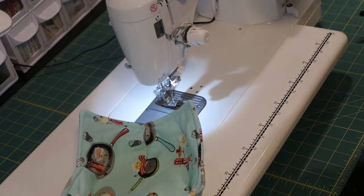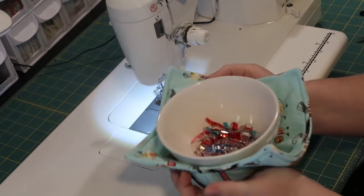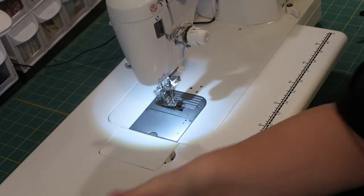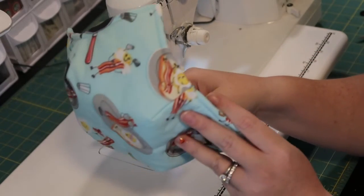Bowl koozie — put your bowl in it, carry it. And because we use the Thermolan Plus and 100% cotton thread and 100% cotton fabric, you can put this in the microwave. And there we go guys, all set. Let me zoom out — much better. So that's how you do that.